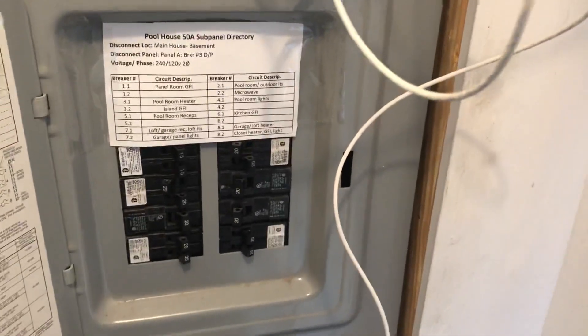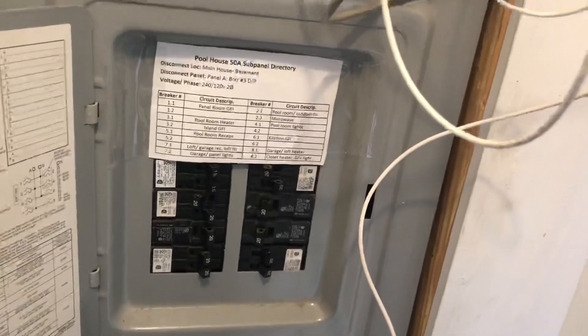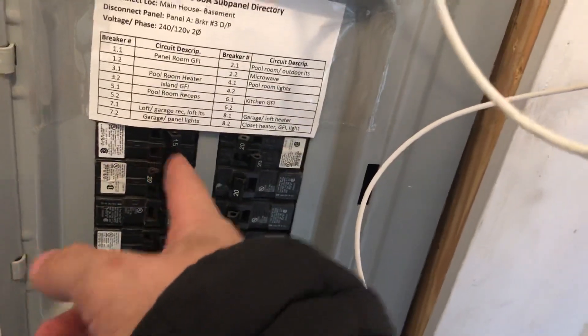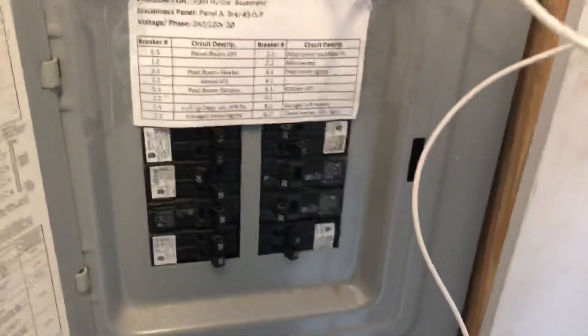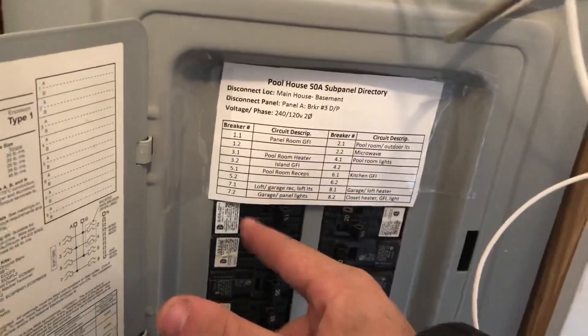You guys have seen the electrical panel. I am going to get one of those fire alarm panel circuit locks. And even though this is a tandem breaker, since both of these go to some kind of either security or life safety system, I think it'll be okay if I just have a single one for these two breakers, because I don't want anyone taking this off — that goes to the security system.